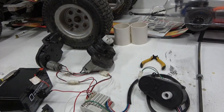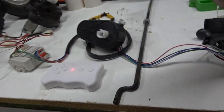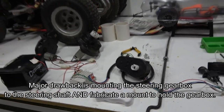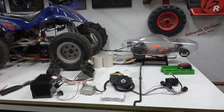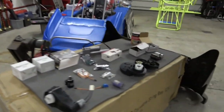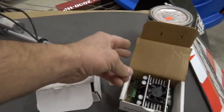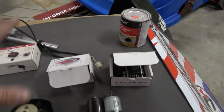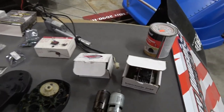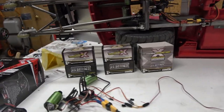If you guys are on a budget and you don't mind going really slow, this will get you by, but it is in my opinion a very basic budget-friendly operation. In the middle tier you could do something like brushed controllers, but I'm not going to touch on that because this video is about the high-end brushless.